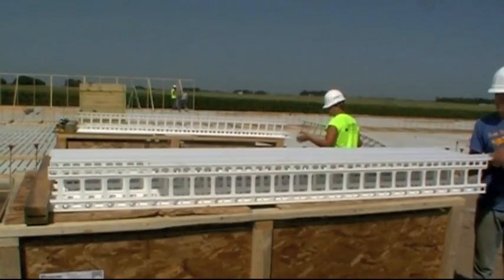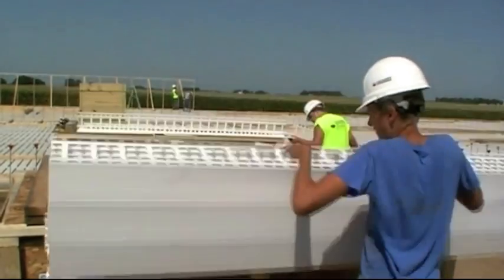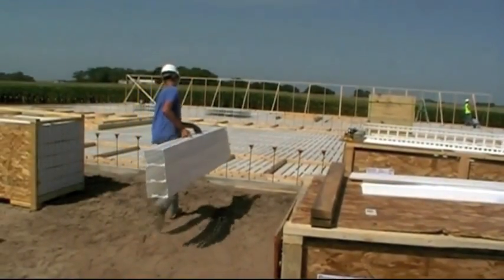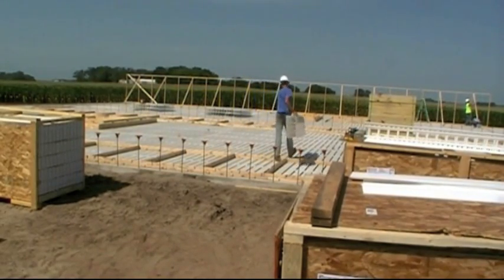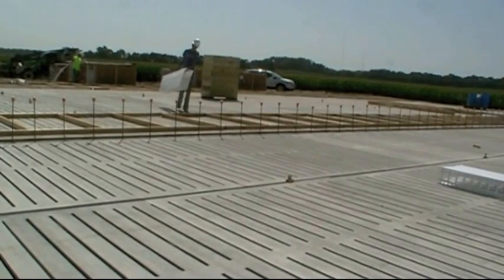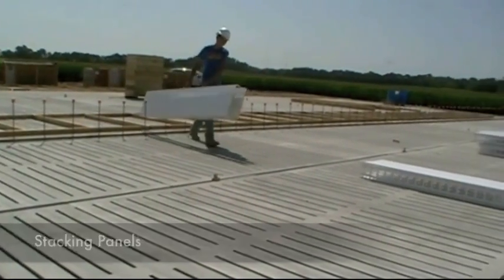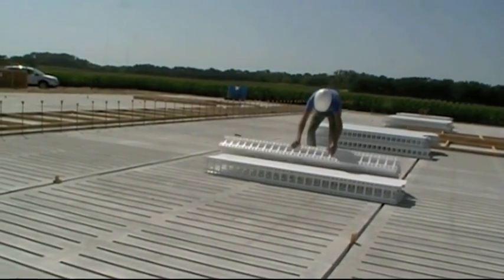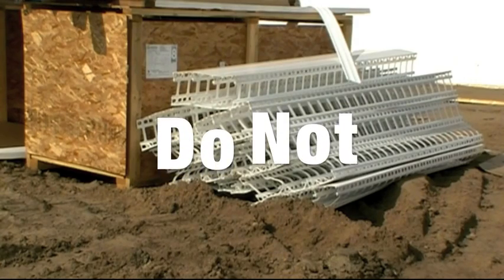Once the section is completely assembled, carry and place the panels neatly in an elevated area. It is also important to note that this area should be dry. When stacking the panels, be sure to stack them parallel with the wall. Cells should be stacked no more than three high — failing to follow this could potentially damage the panels.